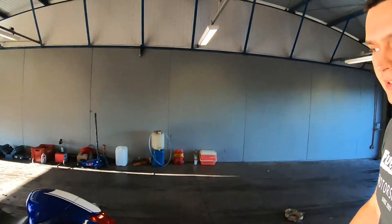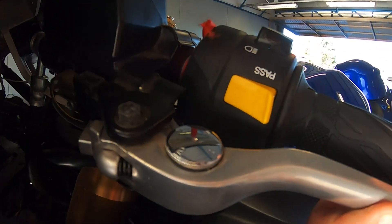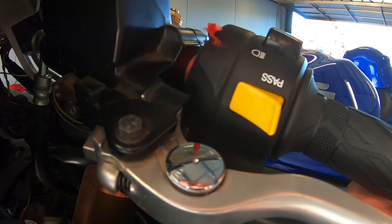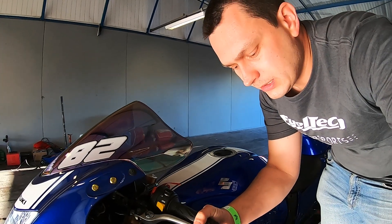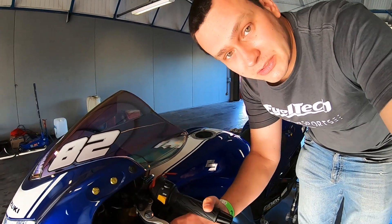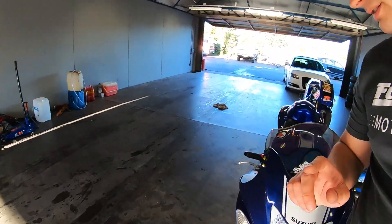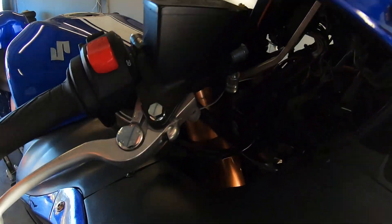The stock clutch switch — you can hear it clicking — but you never know exactly when the clutch is going to start launching the bike or when the two-step is going to release. So this is kind of tricky with the stock sensor.